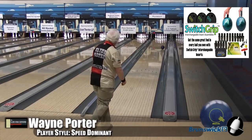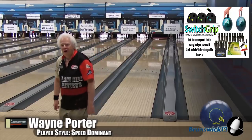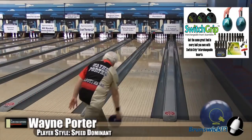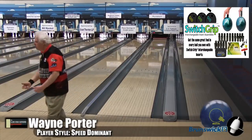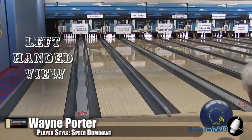So here we see Wayne playing it. For him, you look at that carry — he can play out in the weeds in that five board area and not have to worry about the friction. It just kind of rolls up. It's still got the traction, but it's not overhooking. It's like mid-lane read and it's just got the pop on it.